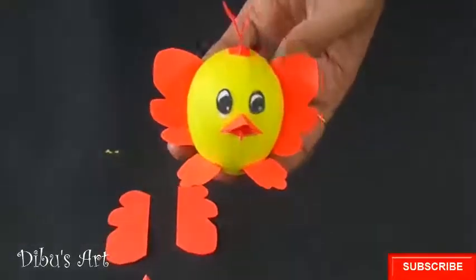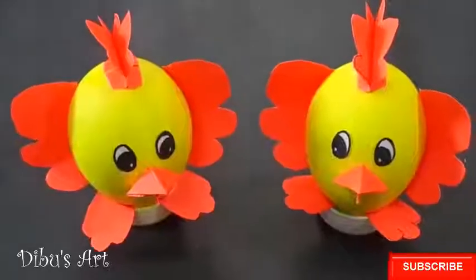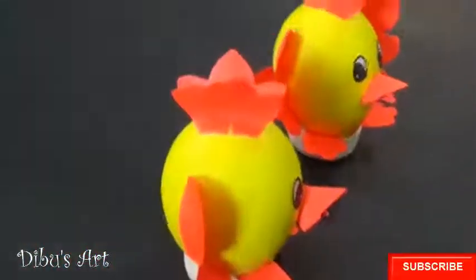Let's do it for both of them. Here are our chickens made from empty eggshells. Now subscribe for more such videos. Like, share and give your valuable comments. That's it for now. Thank you for watching.